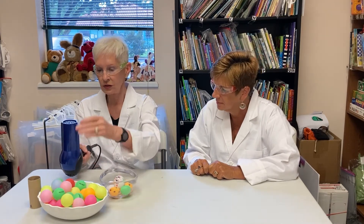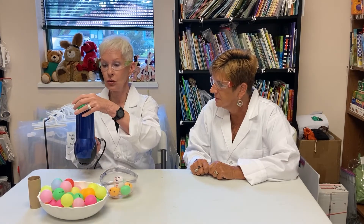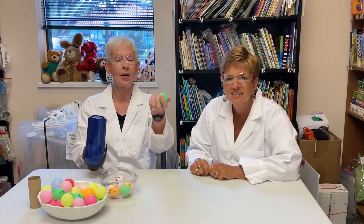Supplies needed: a hair dryer with an adequate flat nozzle to hold not one but hopefully two ping-pong balls, and ping-pong balls of different colors.